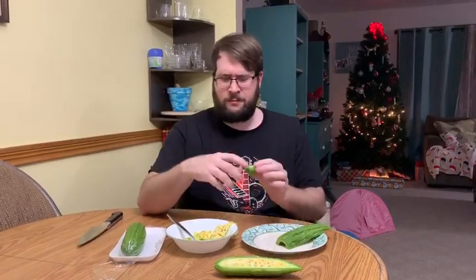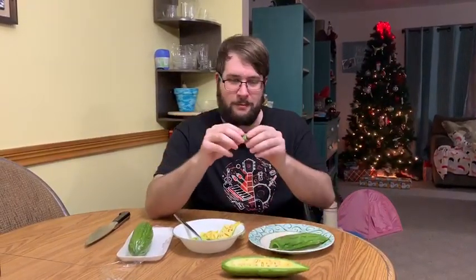Wow. It tastes like... a pea pod. That is so weird. That's so weird.